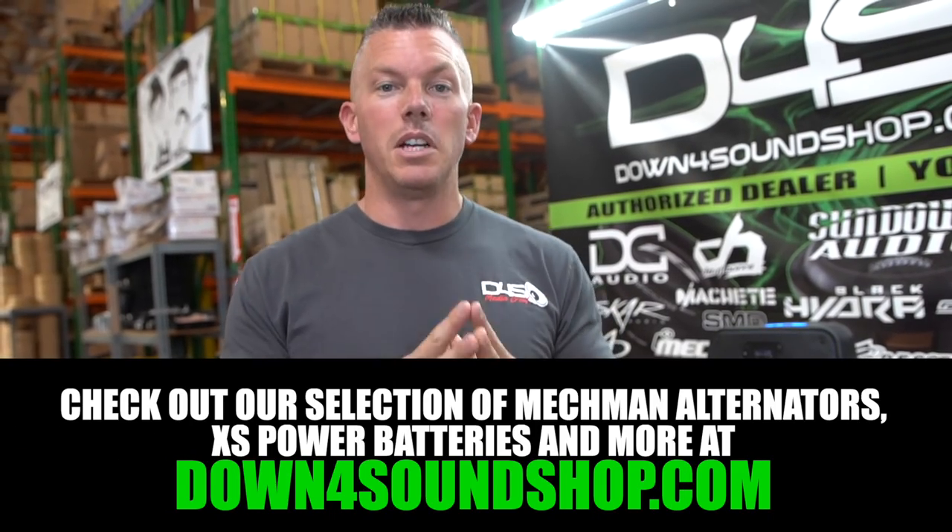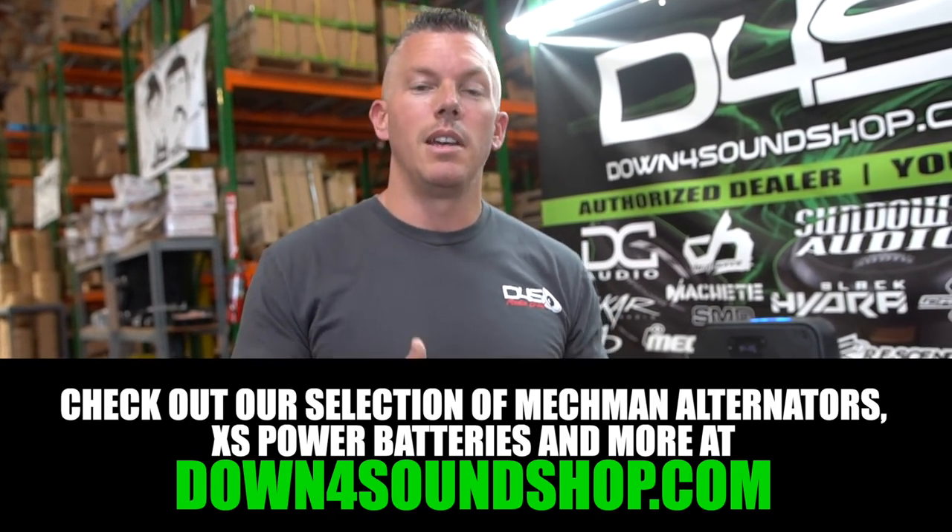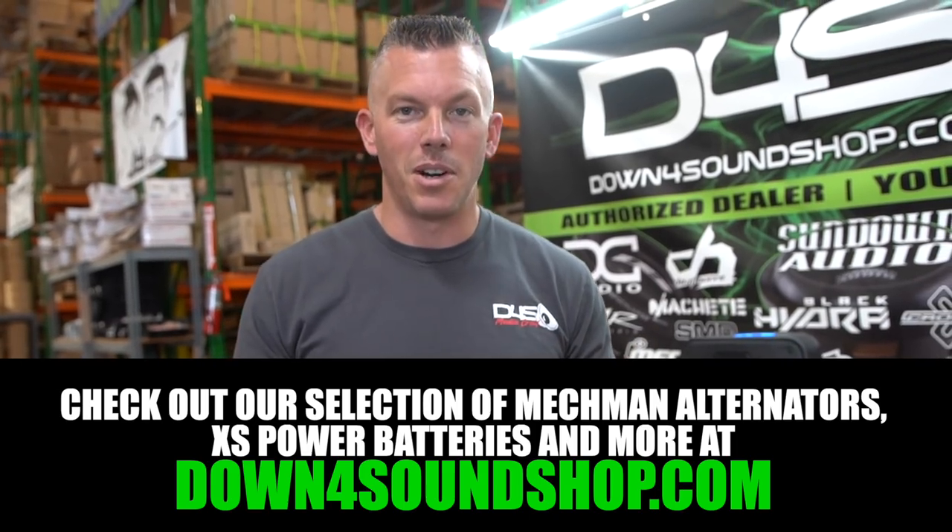I only recommend higher voltage if you're strictly doing competition and have amps that can run at higher voltage - you get better performance, and amps draw a little less amperage while putting out more power at higher voltage. For beginners or everyday use, stay with 12 volts - it's so much easier. If you need high-performance electrical upgrades, check out Mechman alternators and XS Power batteries at DownForSoundShop.com.